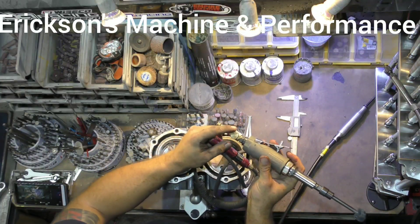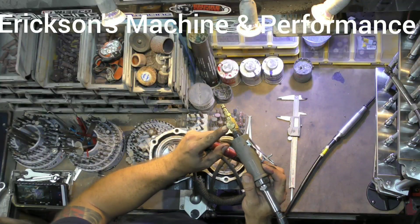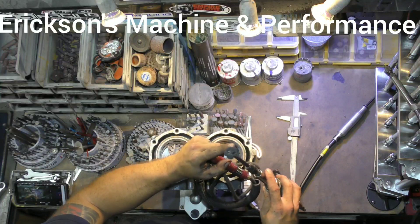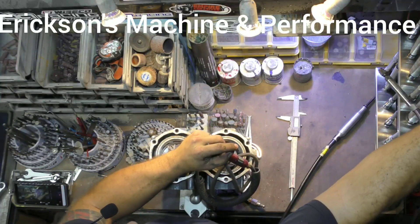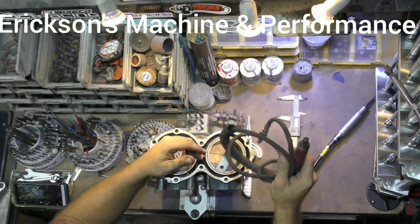What I recommend on all air tools is putting one of the adjustable flow valves on it, because with some of the different sanding mandrels, if you go too fast you'll actually bend the mandrel, and some of those mandrels can get pretty expensive.